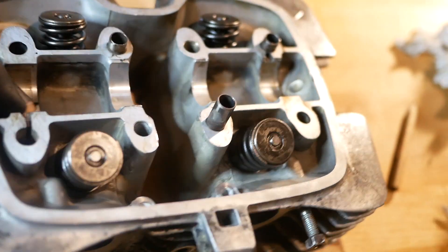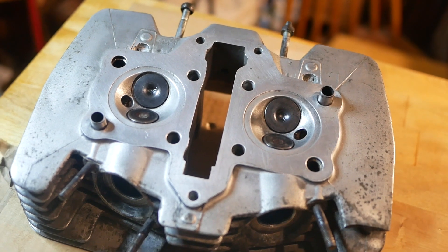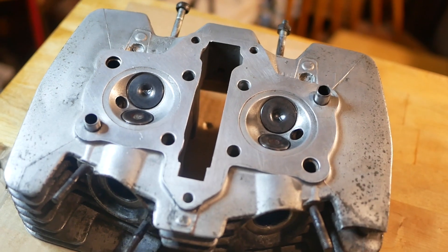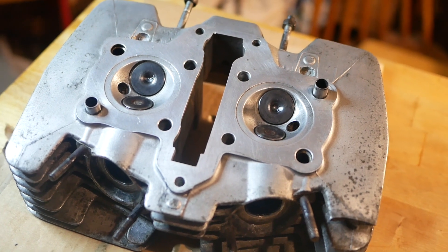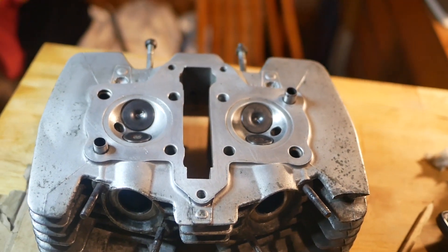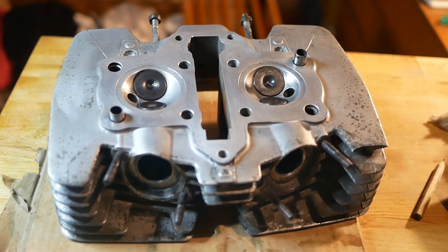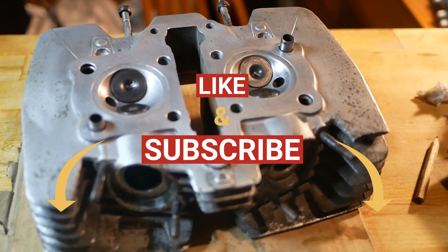Four valves lapped, new oil seals on the stems, and reinstalled. That took ages and I'm going to have to leave it there for this video. But on the next one we will look to get the rockers back on and sorted out and try and get the engine back together. Thanks for watching — like and subscribe.